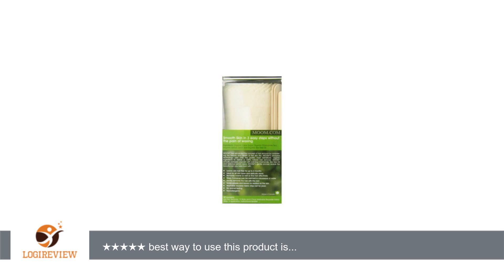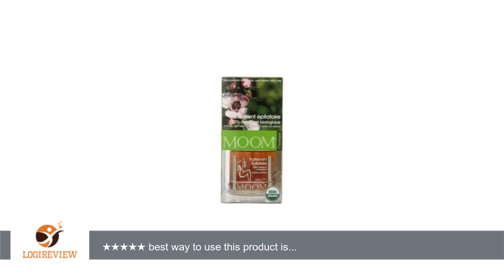I know how much nicer waxing is than shaving, but wax is so messy — especially if you aren't at a salon and don't have all the same tools at home. I also have a microwave wax kit and it is nowhere near as awesome as this.